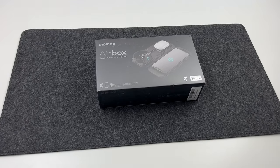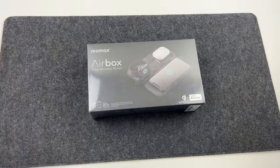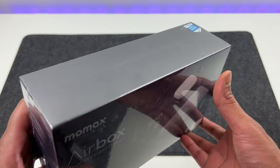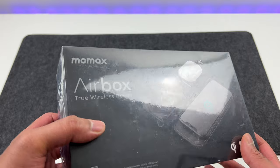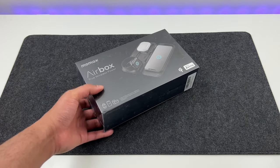Hi guys, welcome to my channel. Today we have a very cool product. It's called the Momax Airbox and it's touted as the world's first true wireless power bank for Apple devices. The Airbox was started as a project on Kickstarter and it was fully funded within 30 minutes, so you can see how much hype this product generated.